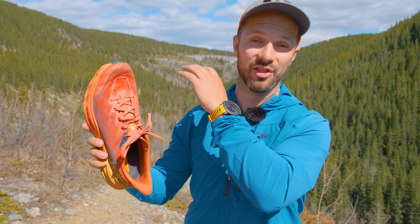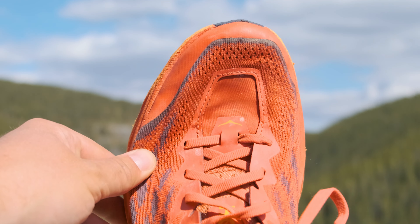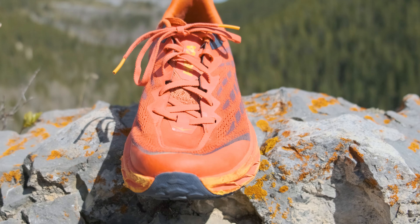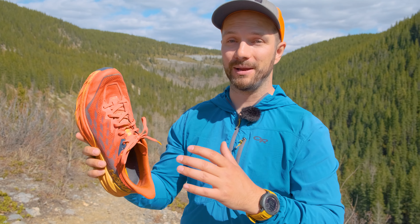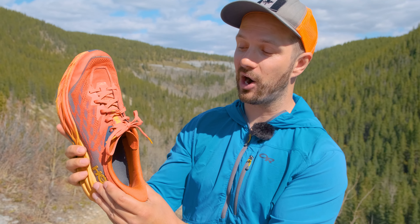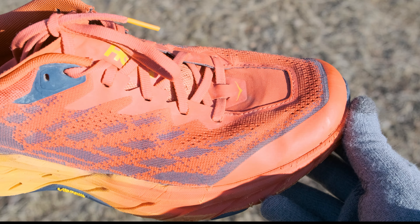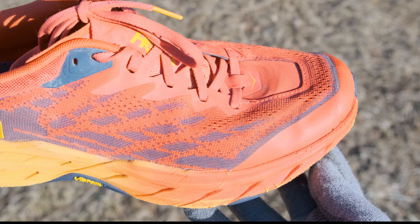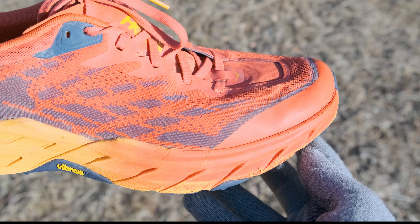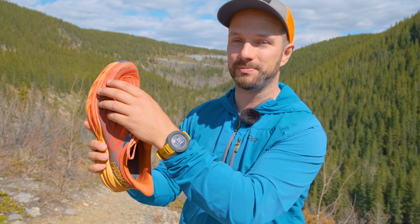The upper of the Speedgoat 5s is where you get a whole bunch of changes compared to the Speedgoat 4s. You have an engineered mesh with almost no overlays other than a little toe cap at the front. I found the volume of the upper to be pretty much consistent with the Speedgoat 4s — the size 10.5 fits my foot really well. I have a pretty narrow heel and then average to wide midfoot and forefoot, and I didn't need to go up to the wide width. This new upper material is slightly stretchier than the Speedgoat 4s, which allows your foot to spread out a little bit more. With the Speedgoat 4s I found that I had to wear the shoes in a little bit — my pinky toe would kind of press out on the forefoot. I didn't have that problem with the Speedgoat 5s; my foot was really comfortable right out of the box.